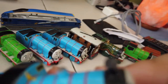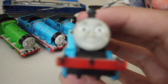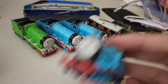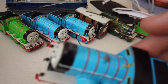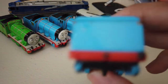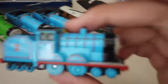Next is Tomica Edward. He also has scratches. I think this is my favorite Tomica character, to be honest. It only has a few scratches, which is good, except that Edward's tender has a missing buffer — for some reason.